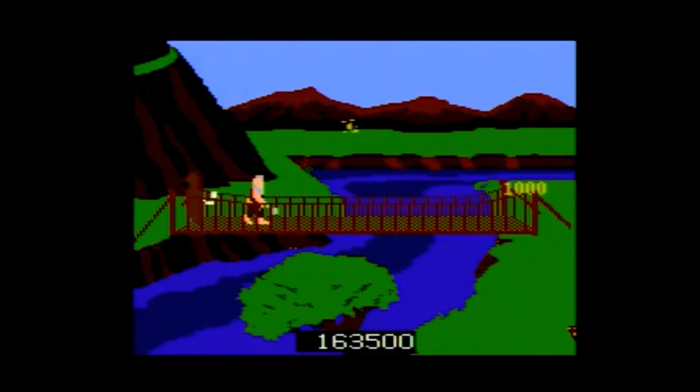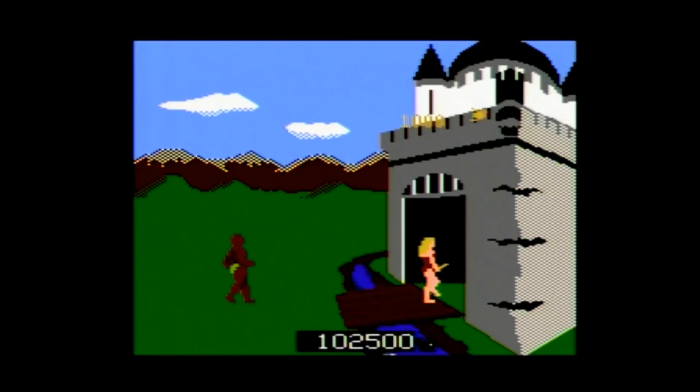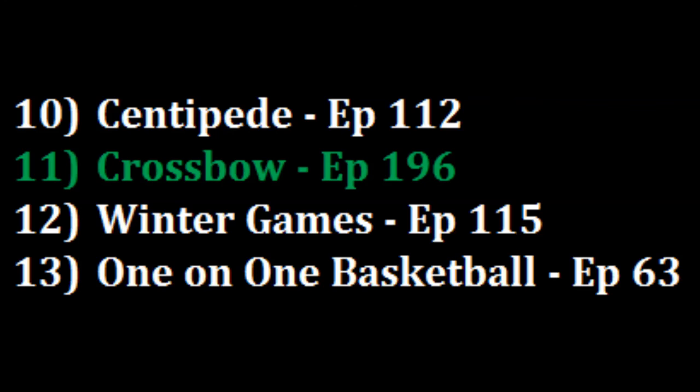So what did I think about Crossbow for the 7800? Actually, I found it to be a very enjoyable game. I played it both with the joystick and the light gun, and neither mode is perfect. On the 7800, light guns are not the most accurate, and using the joystick made it difficult to move from one side to the other quickly, but I was able to get used to both methods. The light gun is preferable, but the joystick method surprisingly holds up pretty well. I think the challenge is solid, and I like how each screen is full of targets and how the game allows you to choose your own path. I do like the classics Joust at 9 and Centipede at 10 a little bit more, but I'm going to give Crossbow the slight edge over Winter Games at 11, making Crossbow my new number 11 game. Crossbow — even without a light gun, it's still fun to play.